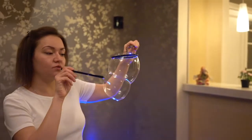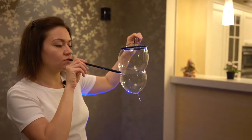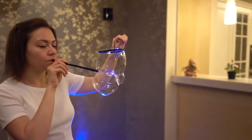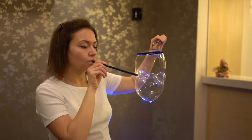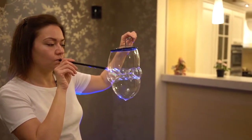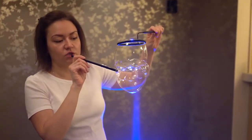Now take the small tube and begin to lay tiny bubbles, which will lie here between these two bubbles. Put the tube and inflate. Put the tube and inflate. Make sure that there is no distance left between them.